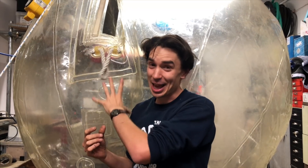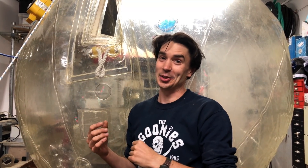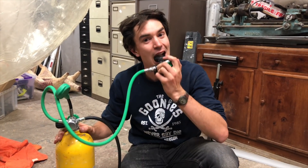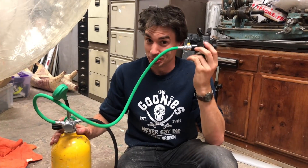So we're going to have to be really careful when we're testing this to make sure we've got enough air and don't end up suffocating whoever's testing the Zorb. To make sure we've got enough air to breathe inside, we've got a scuba diving tank so we've got plenty of air.